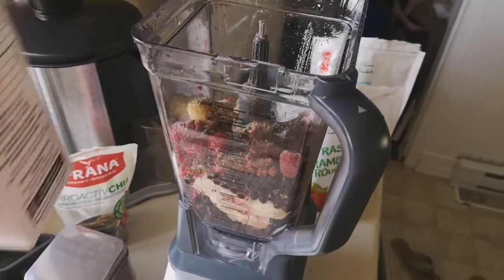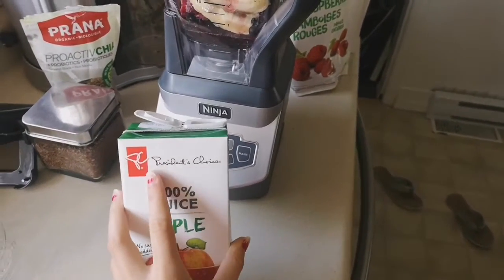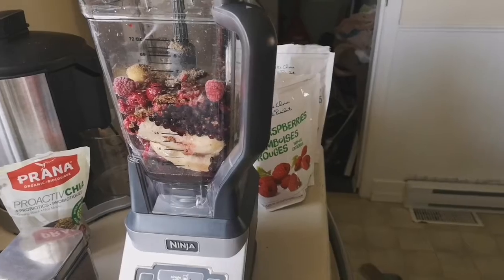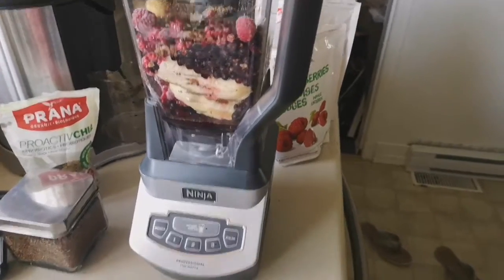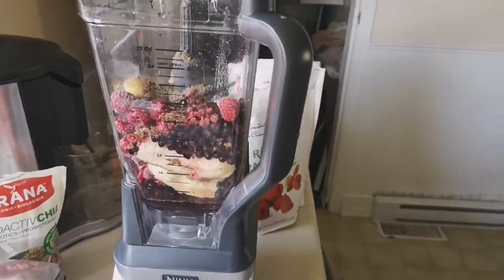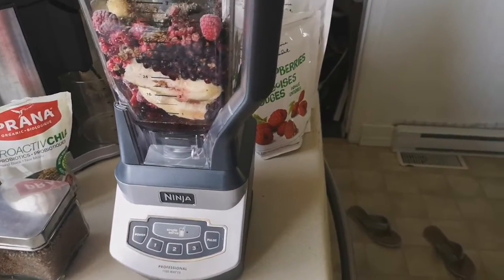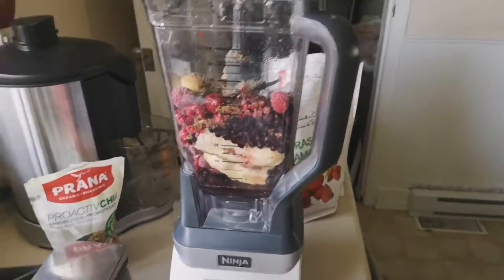I always start with less liquid and then you can always add more if it's not blending the way you want it to. I'm using the Ninja blender today — I really love this blender. I got it for free from a company I was promoting for, and they gave me a free blender with all the attachments. I totally love it.